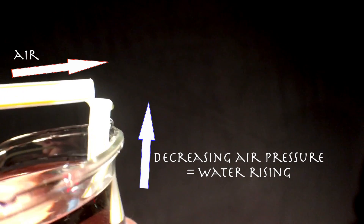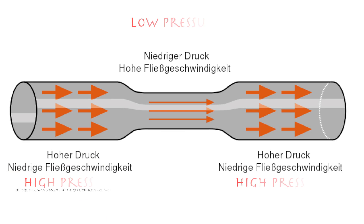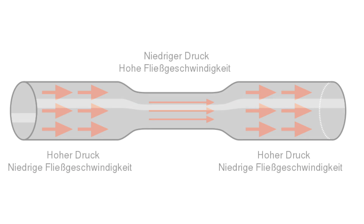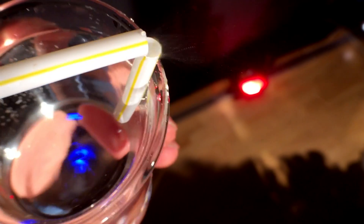The unchanged normal air pressure continues to exert pressure on the surface of the water in the glass, and thus presses water into the straw and upwards. This water is swept along in small droplets by the horizontal current of air and sprayed into the surroundings.